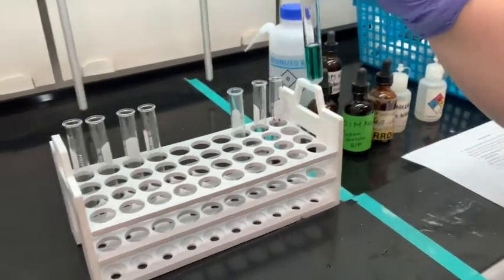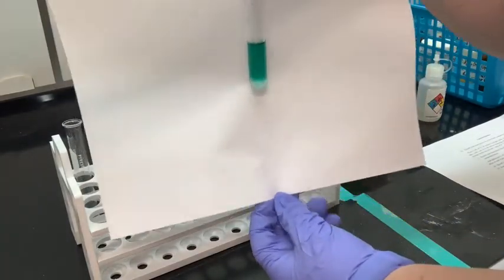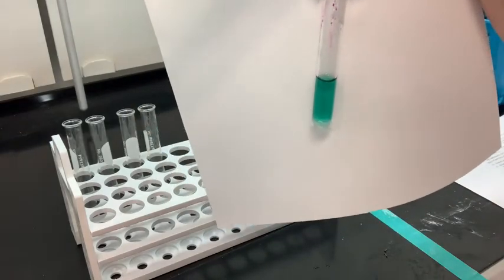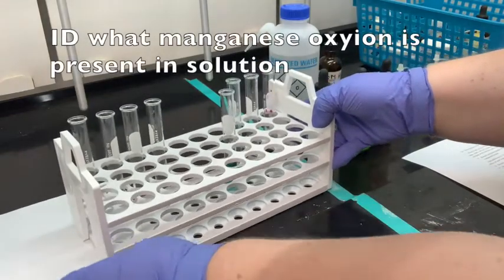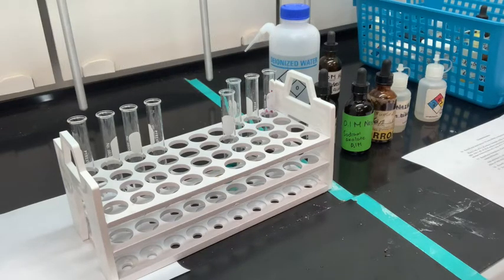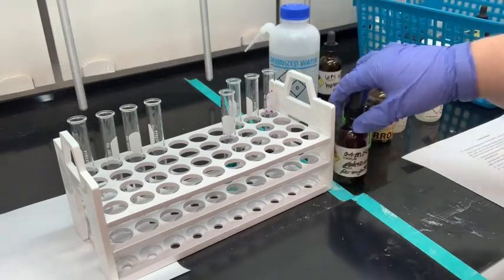Make sure you record your observations. The green color may be a little hard to see, but the solution has turned green. You can identify what manganese oxyanion is formed in that basic solution. That's for number 17. Now we want to add KMnO4 dropwise and observe the effects of each drop — we're going to add a total of 10 drops, shaking between each one.